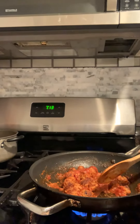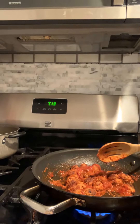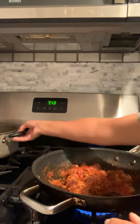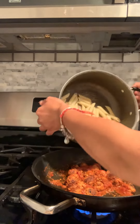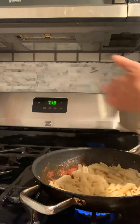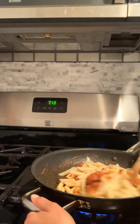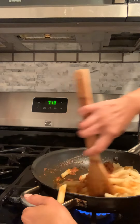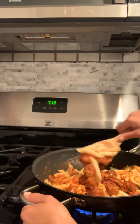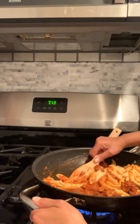Hi everybody and welcome back again. Now that we're back here, we just added all our other ingredients and our pasta is ready, so we're basically done with all the fun of cooking. Now we're stirring in our pasta.